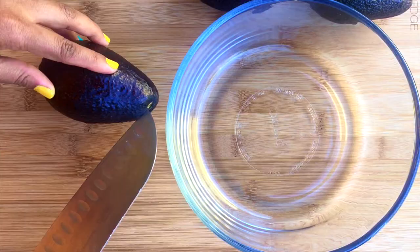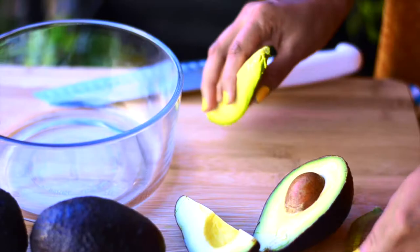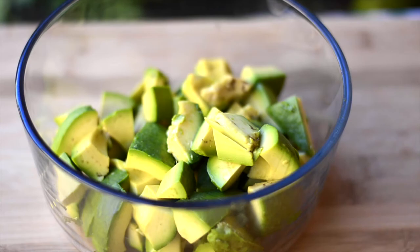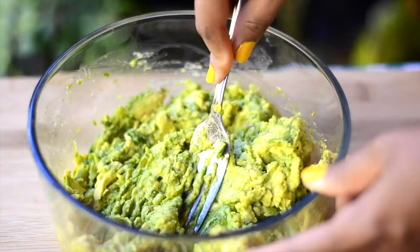Let's first cut the avocados and roughly chop them. Once chopped, just take a fork and mash the avocado till smooth or till the desired texture is attained. This looks fine.